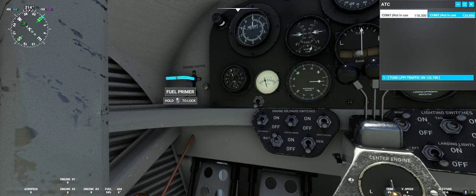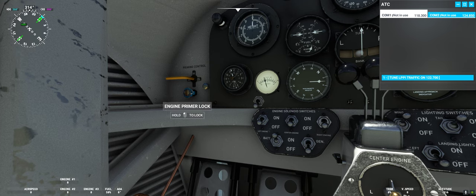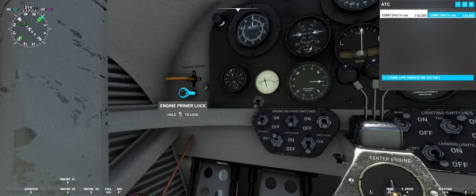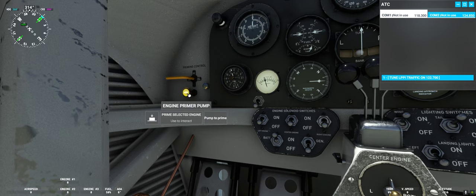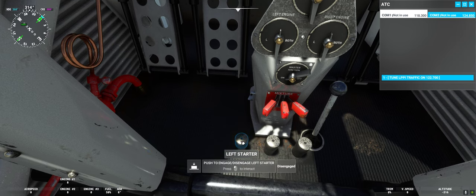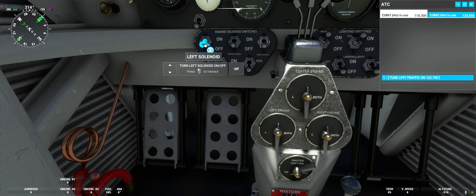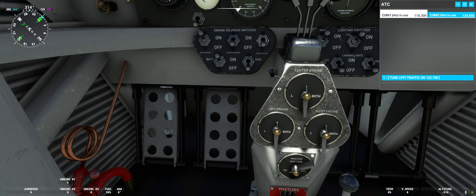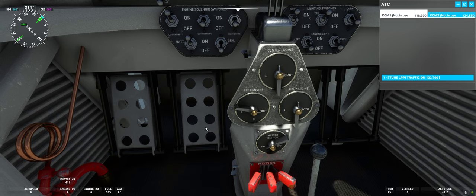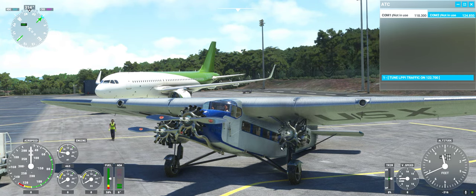Then we will go to our priming controls and go to the left position first — we will start the left engine first. We will unlock the primer pump and now pump four times: one, two, three, four. Go down to our starters, press the left starter, count to three: one, two, three. Put on the solenoids and put the magnetos to both. The revs are rising and we did it — the left engine is running.